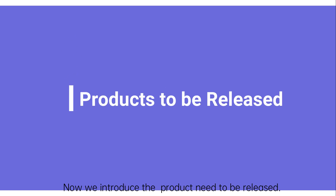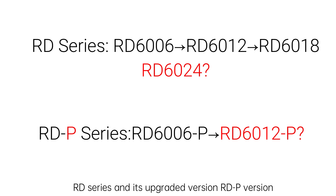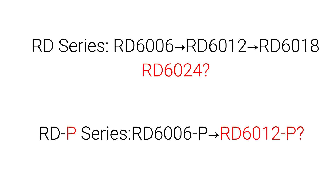Now we introduce the products that need to be released. We have two series of power supplies: the RD series and its upgraded P version. We plan to release two devices — the RD6024 and RD6012 Plus version.